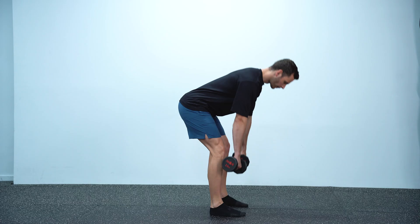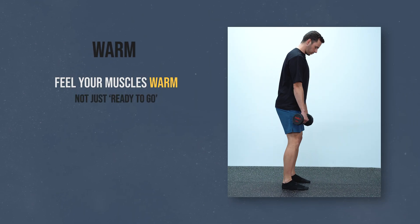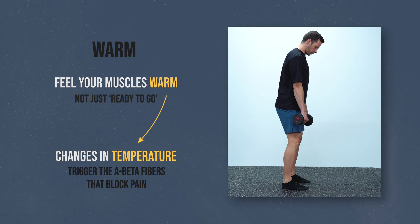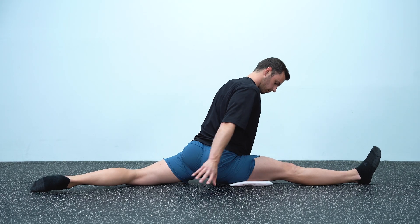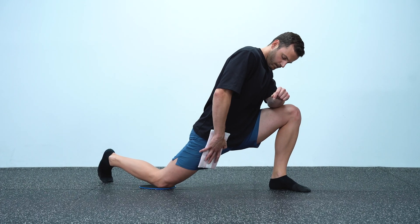I encourage you to experiment with this no matter your pain level — you might gain a lot more than what you expect. So let's see three different ways to use this effect in practice. The first: make sure that your muscles are warm to a level where you actually feel the warmth, not just ready to go. Changes in temperature are transmitted by the A-beta fibers which close the gate to pain. You can even use heat packs to induce warmth in that area, which will have a greater effect on pain reduction — this is commonly used in physiotherapy for rehabilitation. It has a moderate effect but is hard to set up for everyday use.